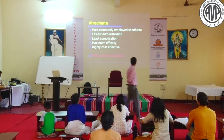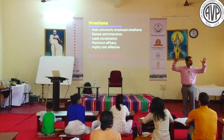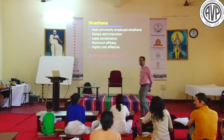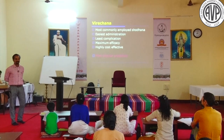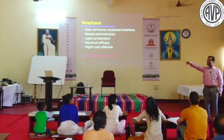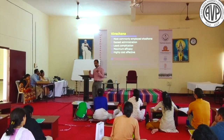The most incredible thing about Virechana is that all of you as physicians have administered it - probably hundreds of times. It is the most commonly employed Shodhana procedure: easiest to administer, least complications, maximum efficacy, and highly cost-effective. To conduct Vamana you need to plan around 5000 rupees, whereas Avipatti Churna - 50 grams - costs hardly 35 rupees.